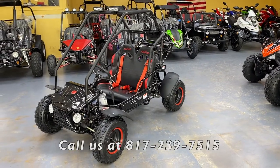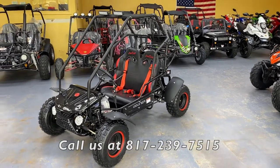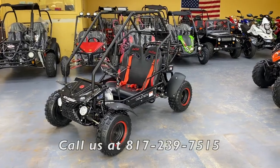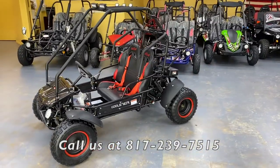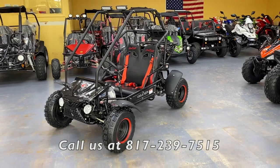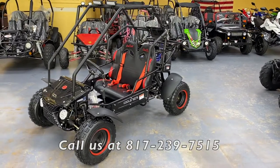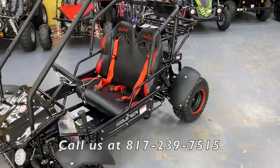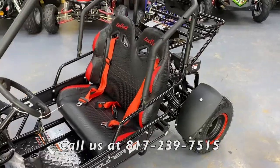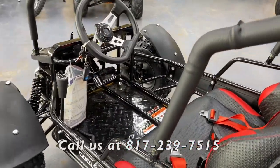Welcome back to Pioneer Power Sports. Today we're showing you the Coaster Kids go-kart model we now have in stock. This go-kart is bigger, wider, and longer than the GK 110 models we usually carry, which have a smaller frame. This one outperforms the GK 110, and the seating is larger — designed for two small kids to ride together. The foot spacing is also noticeably bigger.